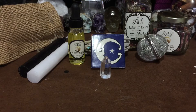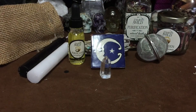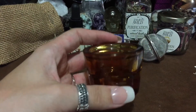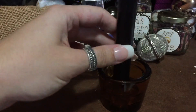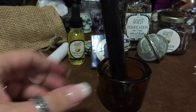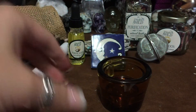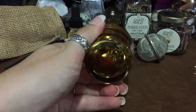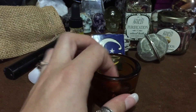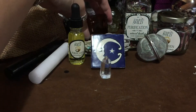This next piece I think represents one of the elements — probably spirit — and it's a candle holder included with the candles. It's a beautiful amber color. You'd have to take a flame to the bottom of the candle to get it to stand up, but it's always nice to have a small candle holder around so you don't have to drag out the big bulky ones.